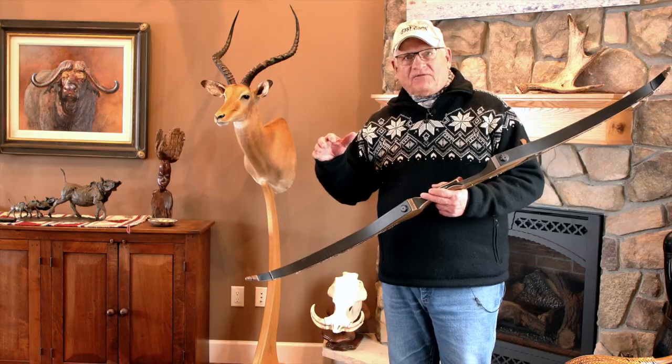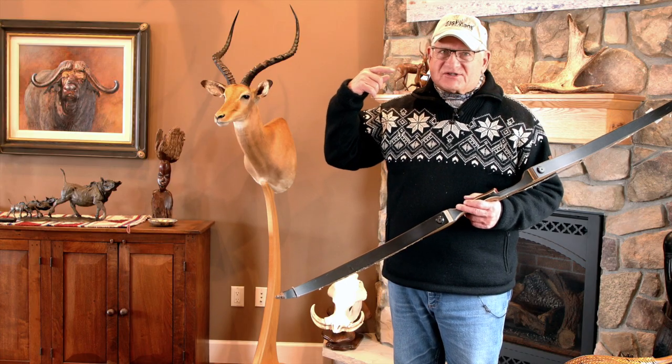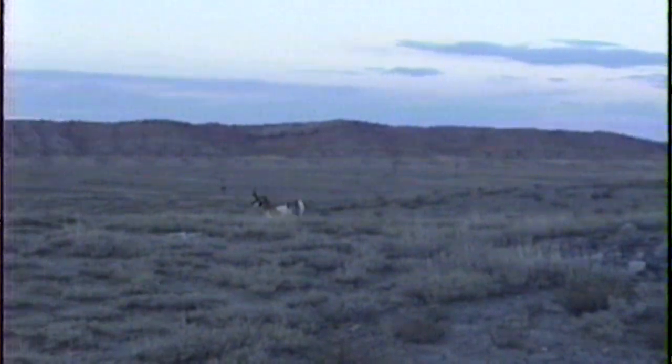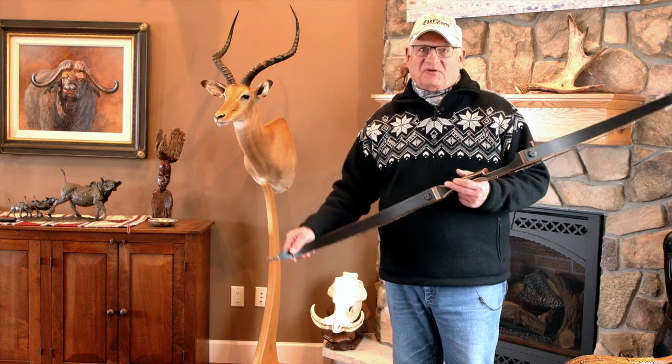I've done enough of these that I know what happens — they come up, stop, and look at the decoy. Then you have to come out, pull back, and you've got about five to ten seconds. In their brain they're trying to compute what's behind this antelope before they figure it out and run off. I nailed him right in the heart. He ran out about 40 yards and went down — a solid Pope and Young buck.